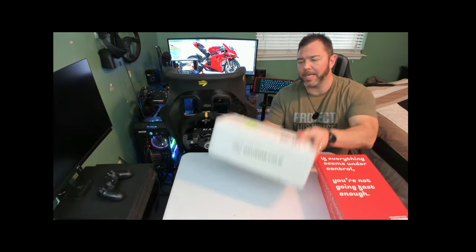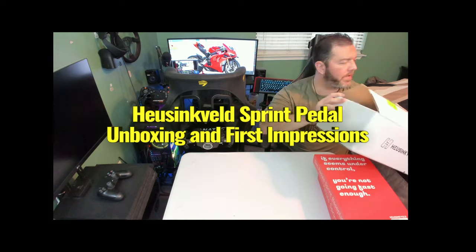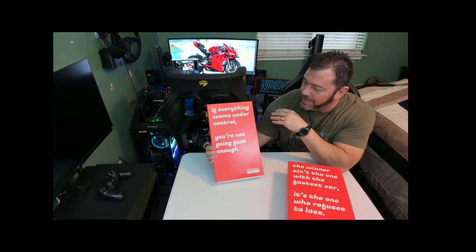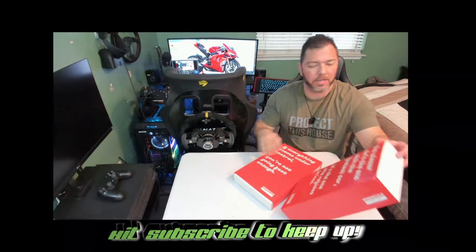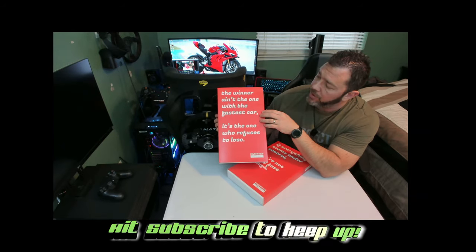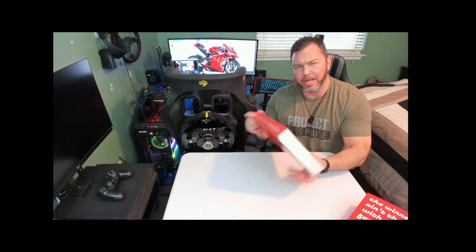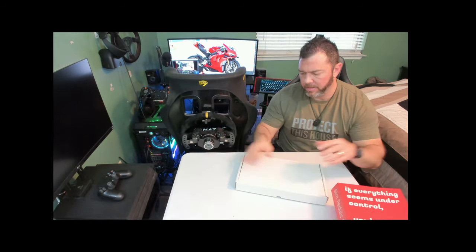First up, here's the box — nice and tidy, nice Hosenfeld box, everything well supported inside. Here are the pedals themselves. I love it when companies put text on here for us to read. This one says: 'If everything seems under control, you're not going fast enough.' And the other one on the pedal plate: 'The winner ain't the one with the fastest car — it's the one who refuses to lose.' Let's knock out the pedal plates first and do this unboxing.